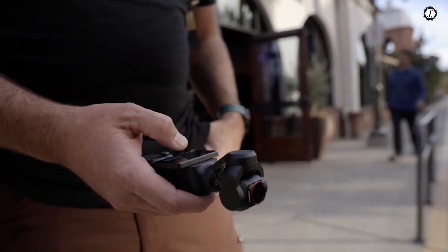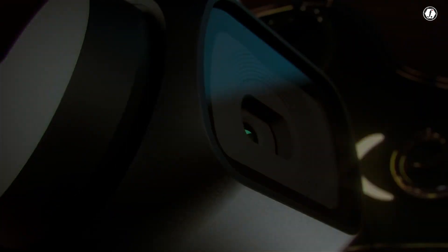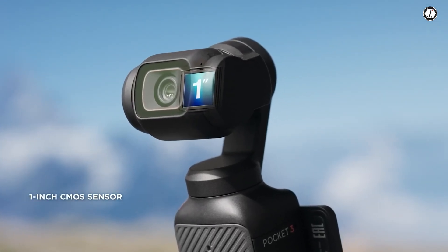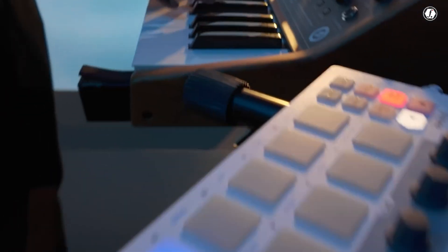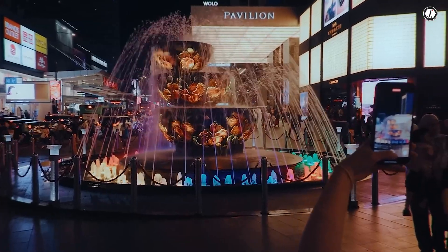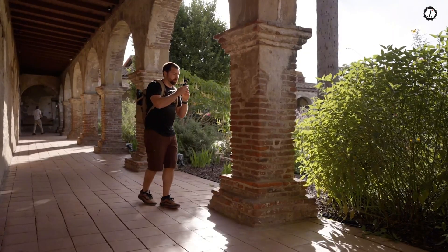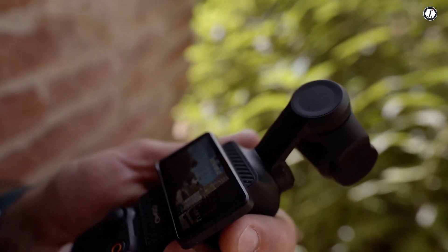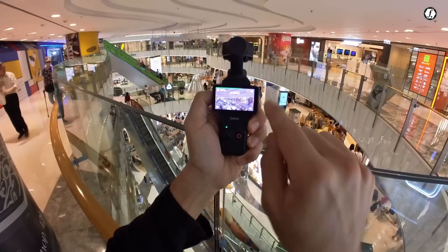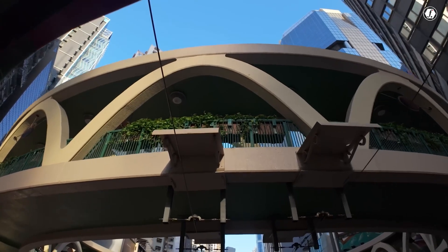One of the most exciting rumored upgrades in the DJI Osmo Pocket 4 is the introduction of a one-inch CMOS sensor. This would be a significant improvement over the Osmo Pocket 3, which featured a smaller 1/1.7-inch sensor. A larger sensor typically means better image quality, especially in low-light conditions. It allows the camera to capture more light, which results in clearer, sharper, and more detailed images. For users who shoot in a variety of lighting situations, from bright outdoor scenes to dim indoor environments, this new sensor could make a noticeable difference. It could also improve the dynamic range of the footage, helping to retain more detail in both bright highlights and dark shadows.